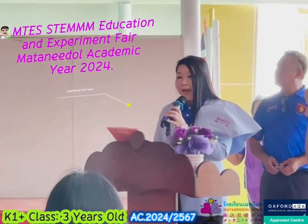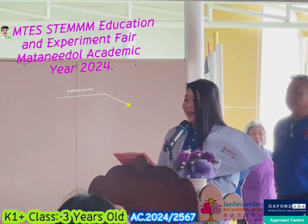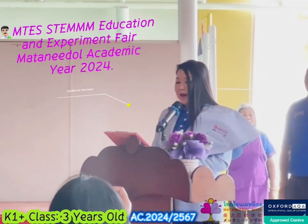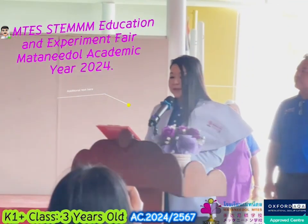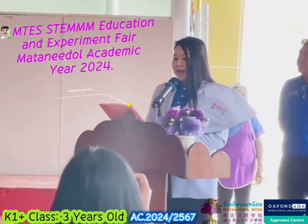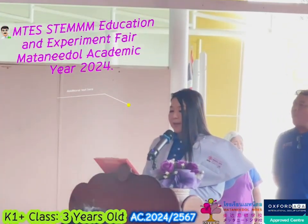Teachers, parents, staff, and junior scientists from pre-care, kindergarten, grad school, and high school. I'm delighted to see you here. I'm TG Daniel and this is the actual STEM fair. Today we will discover an entire variety of experiments at each school.